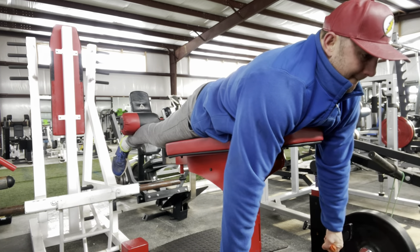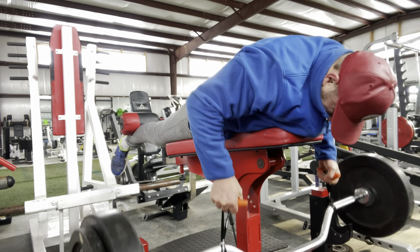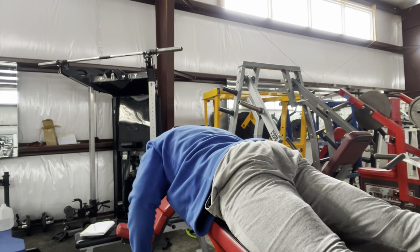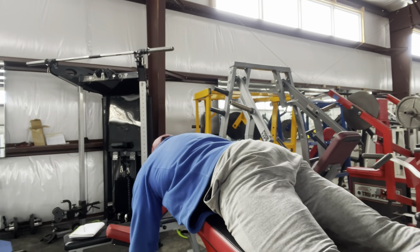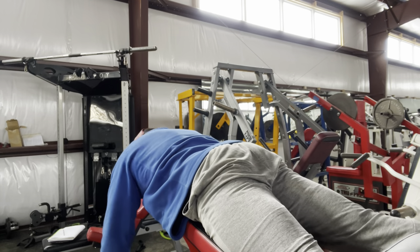I'm going to take you through a pull workout. To start with back, I'll do some rows — I like to do some sort of incline row or prone row movement in most back workouts. You can see I'm using these neutral grip handles on this cambered bar, doing two working sets and then one drop set.